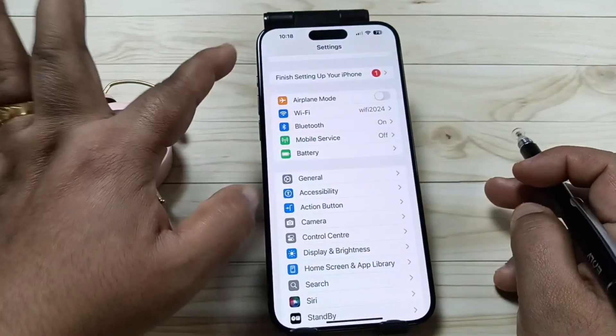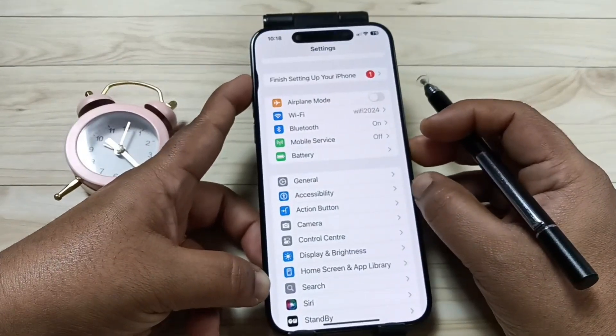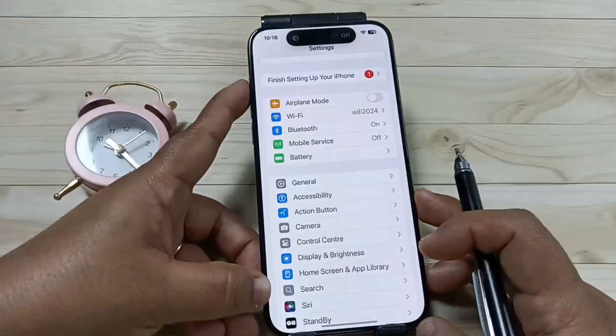Currently on this device the dark mode is disabled. Now let me show you how to do this — tap and press and hold the action button. Now you can see the dark mode is enabled.